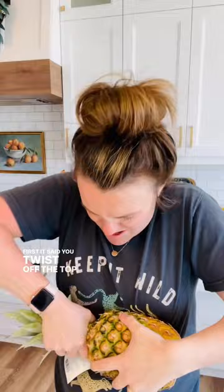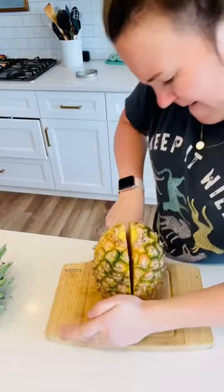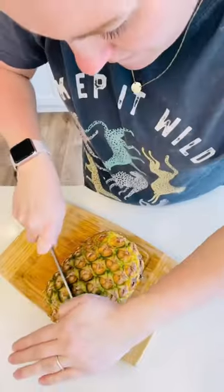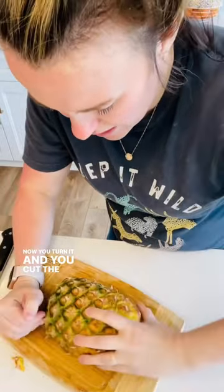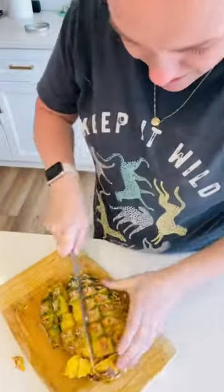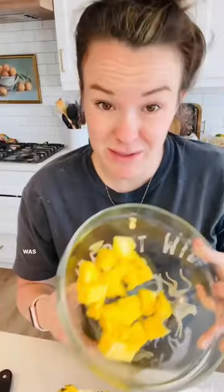First, it says you twist off the top, then use the diagonal lines to cut. Juicy! Now you turn it and cut the other way, then pull it out. It was easy.